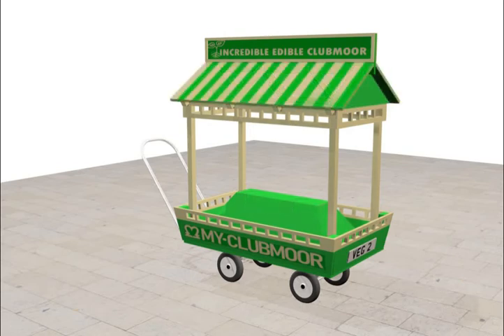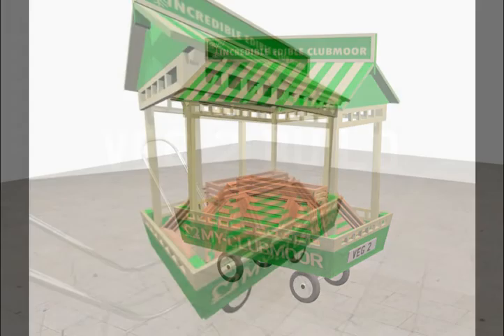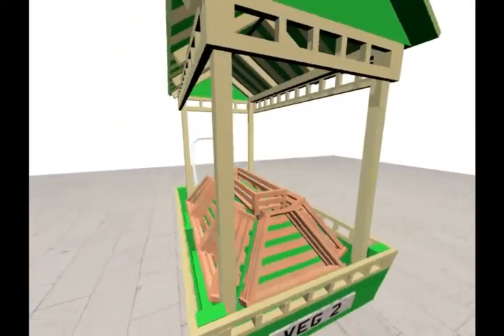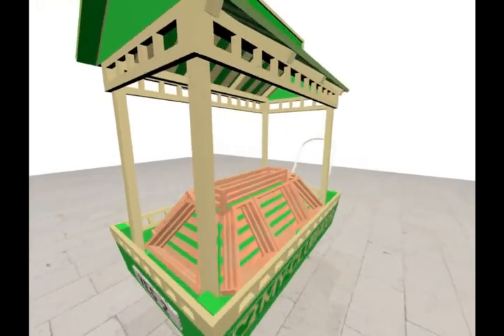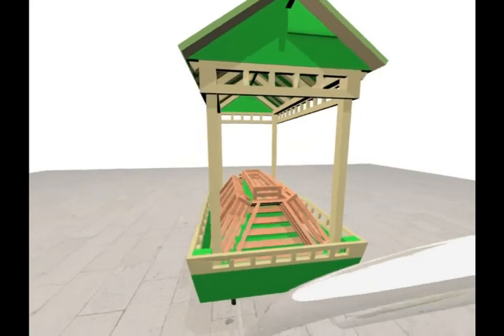These concept designs were done with 3DS Max AutoDesk. Designs were scribbled on a page first and then created on the computer. We rendered these little movie images just to show all around the Incredible Edible cart.